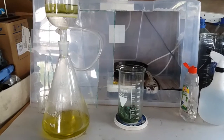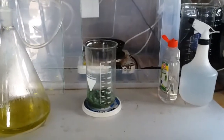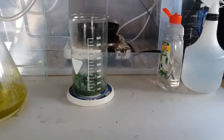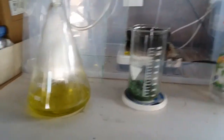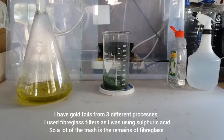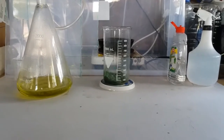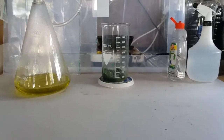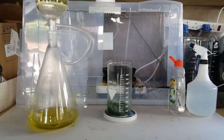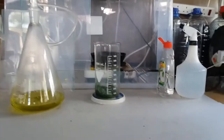I'm just going to wash out the trash inside the beaker into the filter when I get down a small bit more. The reason I have a lot of trash in there is because it's from a lot of different processes — I had gold pins in AP, and I had some gold foils from RAM fingers. I used a poor man's nitric, which is sulfuric acid and potassium nitrate, as the equivalent to nitric acid. With sulfuric acid in your solution, the normal filters wouldn't work because the sulfuric acid would eat the paper.